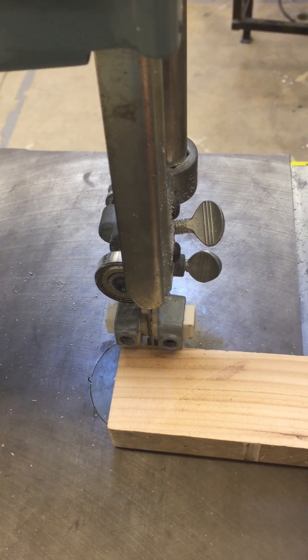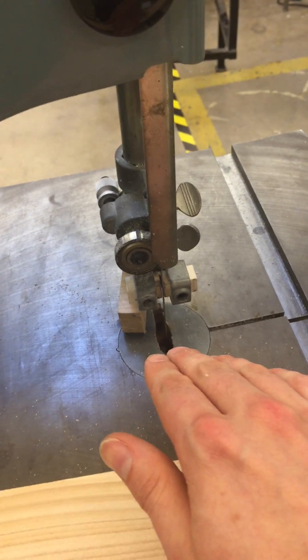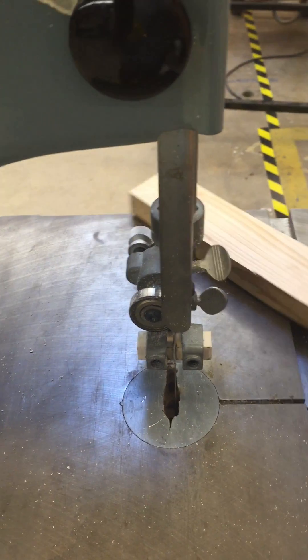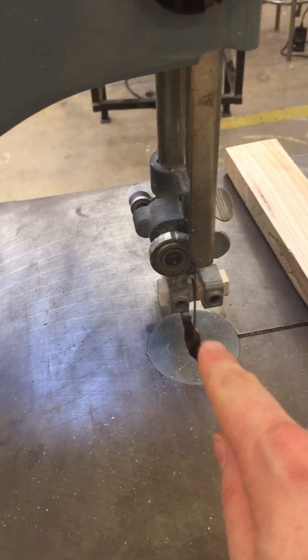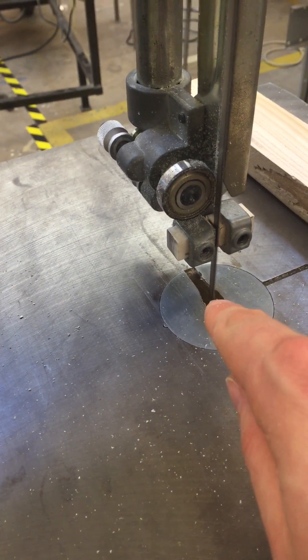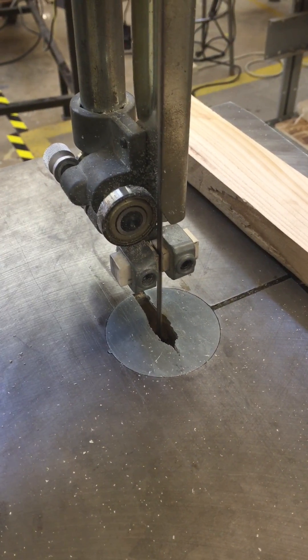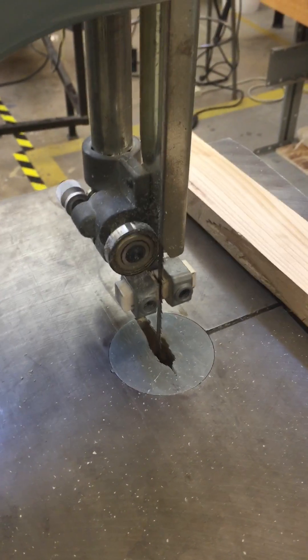Alright, let's get started. Press the on button and slowly guide the material in. I don't want to grab that to remove it, so I'm going to use this piece of wood to push it out of the way. And then we turn it off. Once the blade is off it's going to keep spinning — never ever stick a piece of wood in there to slow it down. Now that it's stopped, I can walk away.